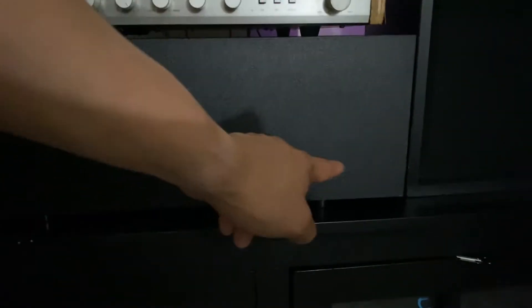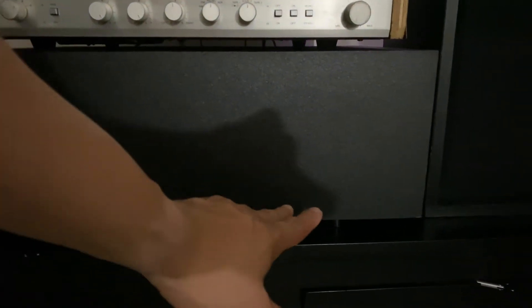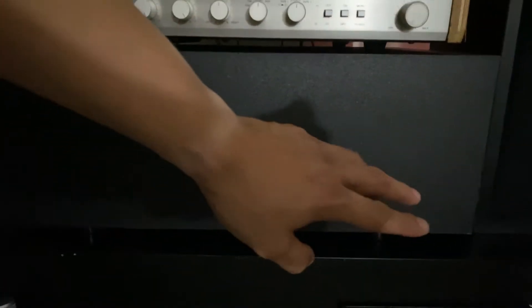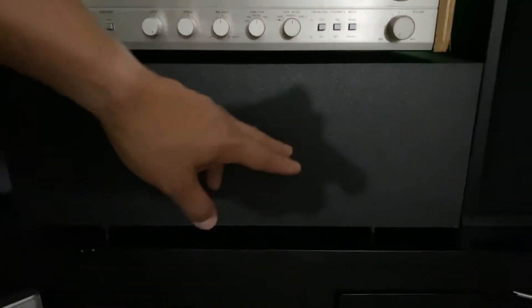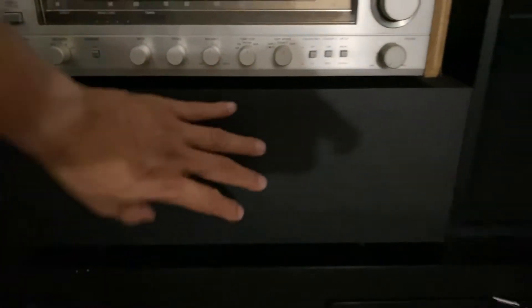What amazed me about this subwoofer is that on the bottom, underneath, there are four plugs for four audio cable wires. That is one reason why I love this Bose subwoofer — because of those four audio cable connections, you can throw a lot of power. It's really amazing.